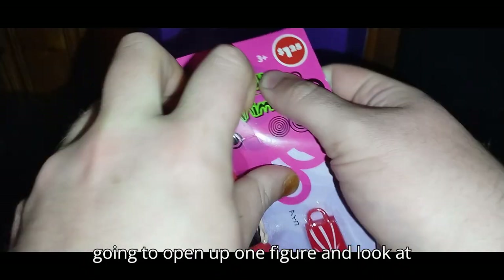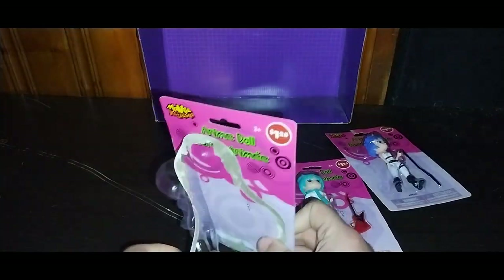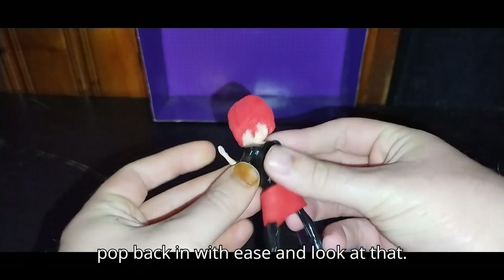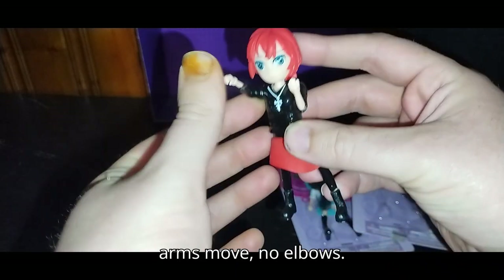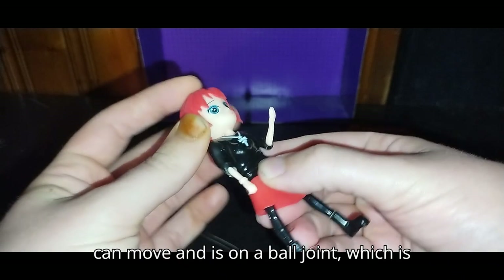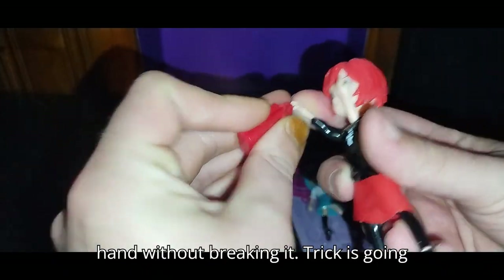Now we're going to open up one figure and look at it. The arms look like they easily pop out of the sockets, but don't worry — they pop back in with ease. She's probably the cutest one I like so far. She's got red hair. Arms move, no elbows. Head can move — it is on a ball joint, which is nice. Legs do not move. We can have her holding her purse here if we can get it to tab in without breaking it.